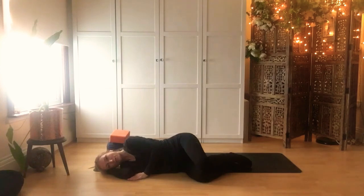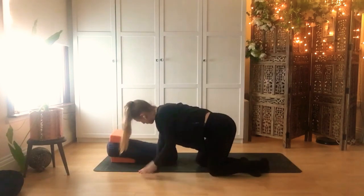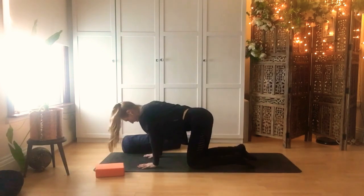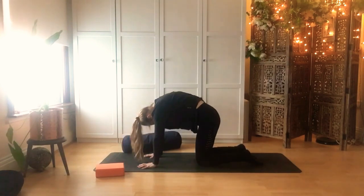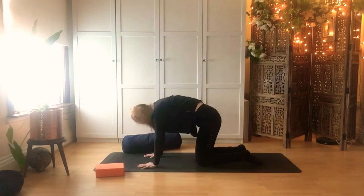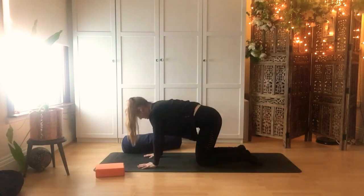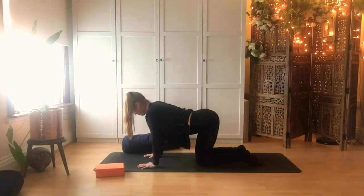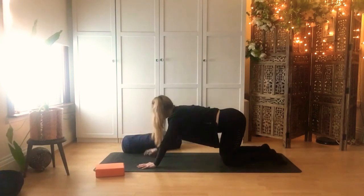From here, push the top hand into the floor, straighten out the top leg, and come up into a tabletop position. Remove your props for a moment and come to a cat-cow. From here, just opening the chest and then rounding in. With your breath — exhale to round, or reverse the breath, try that out — noticing again how the spine feels now.